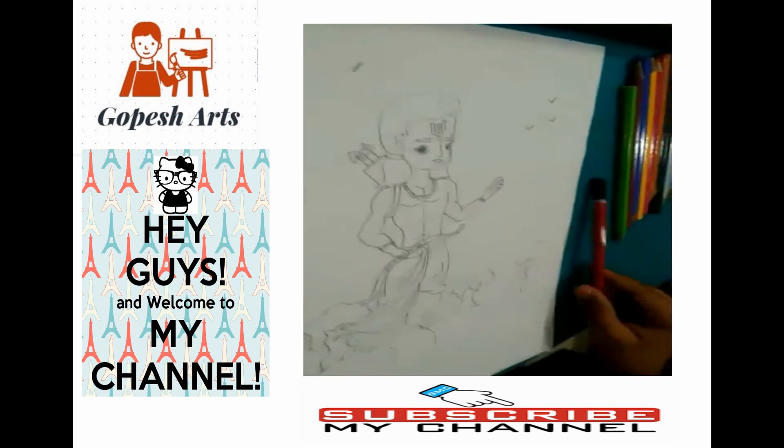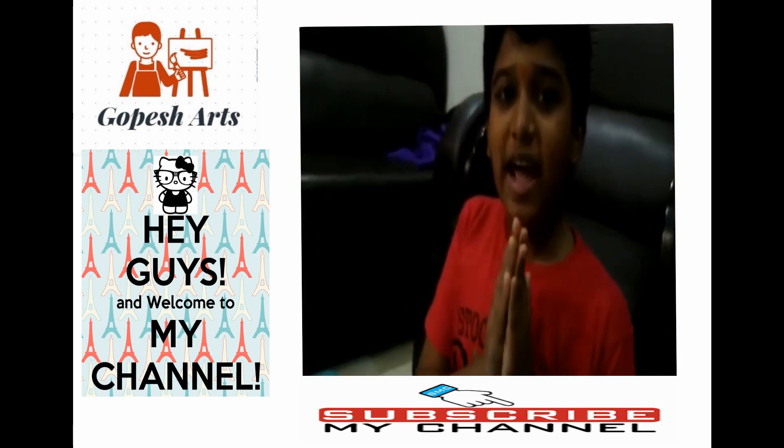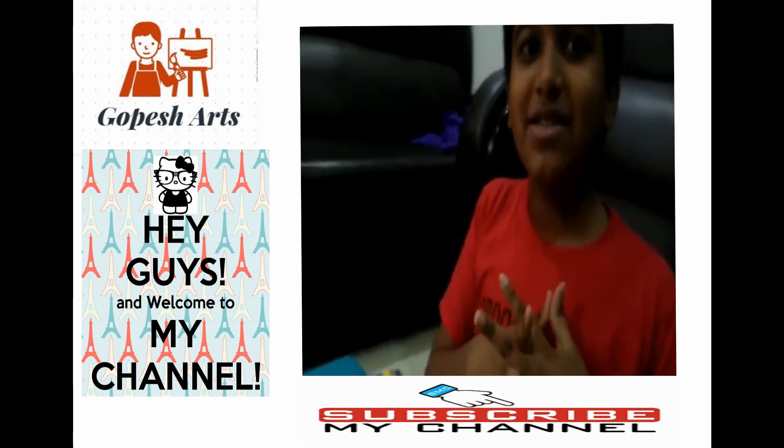So we completed our drawing. Thank you. And click the subscribe button.